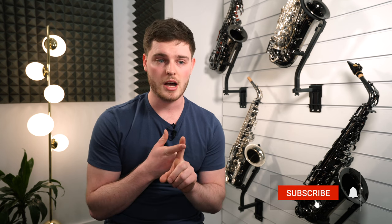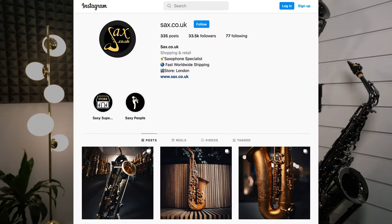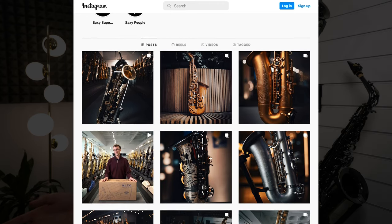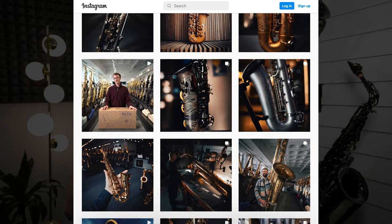Don't forget to do the obligatory like, subscribe, follow, all that kind of stuff. You've got the Instagram page as well — sax.co.uk — where you can obviously see some more videos and content around the shop. You might see some of our colleagues messing around playing some instruments in some funky locations. We've got some plans for doing that as well, all around the city.